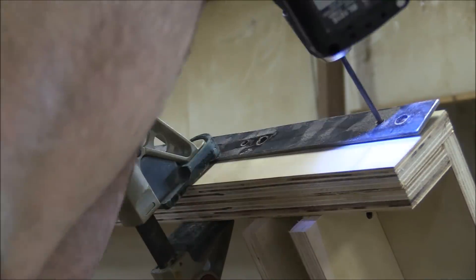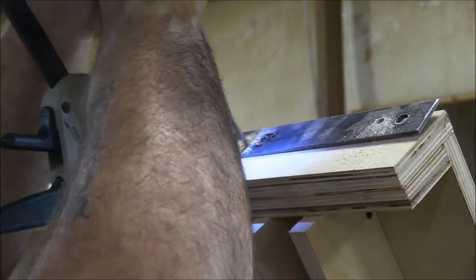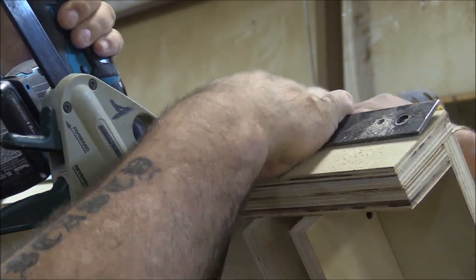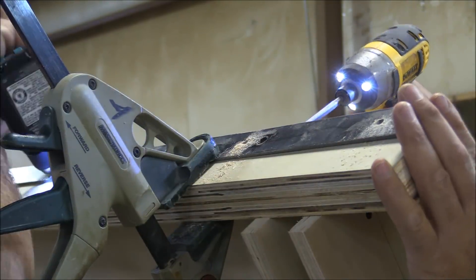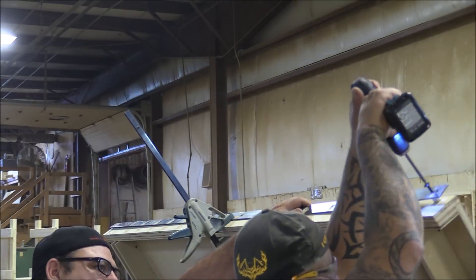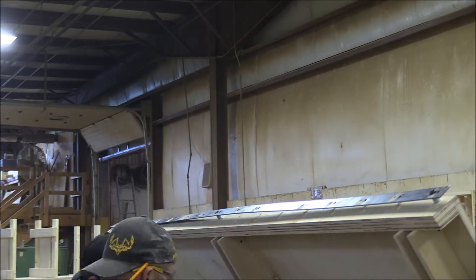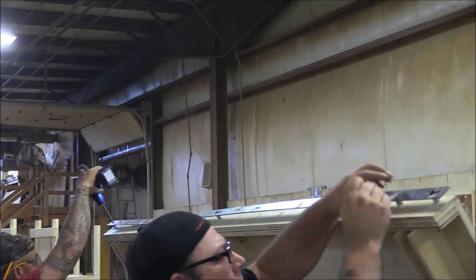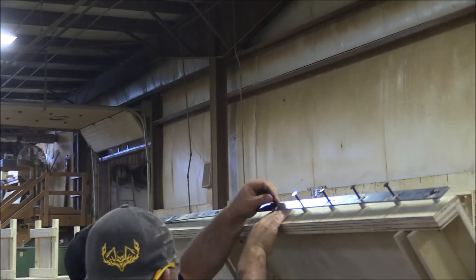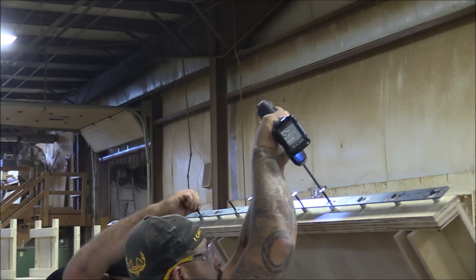We pre-drilled all the holes in the track and then used that as a template to lay them out on the table. The track rides right flush with the top of the assembly table. Once we had all the holes drilled, we used some small aluminum spacers — or standoffs, whatever you like to call them — about every six inches, and bolted it down to the assembly table.